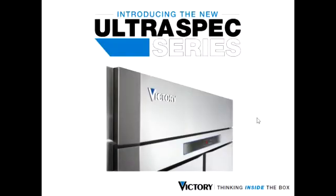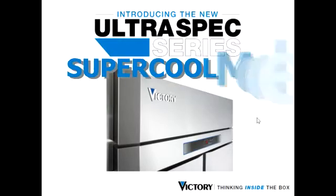Welcome to the next segment of the UltraSpec series demonstration videos. Now we're going to show you the Supercool mode.